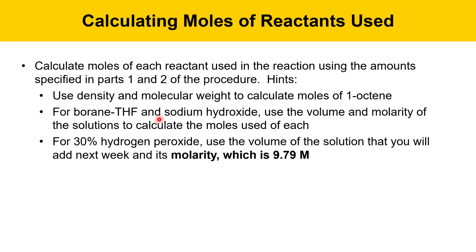For the borane-THF solution and sodium hydroxide solutions, you're given a volume to use and a molarity of solution. To calculate moles of those, you simply multiply the volume times the molarity — making sure your units match — and you'll get moles. For the 30% hydrogen peroxide, I suggest you use the volume of the solution that you'll be using, found in the procedure, and use its molarity, which is 9.79 molar.